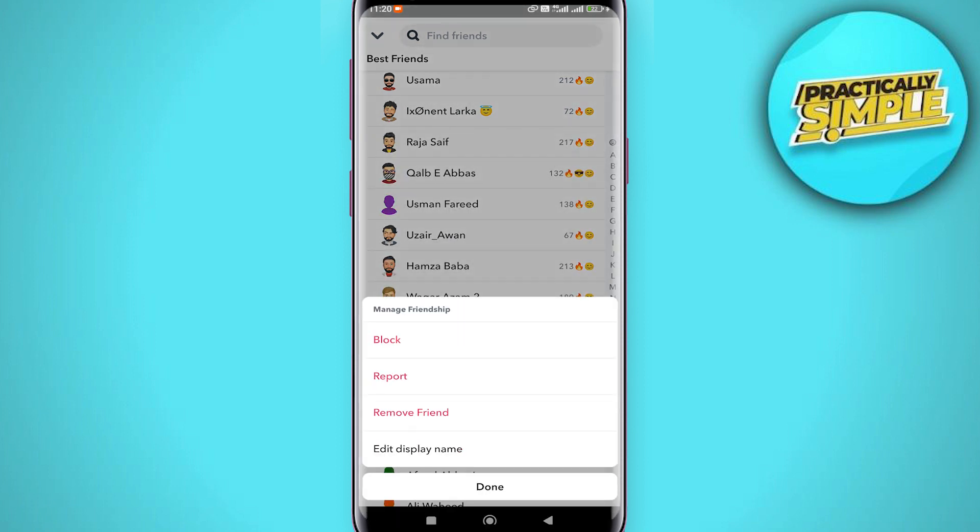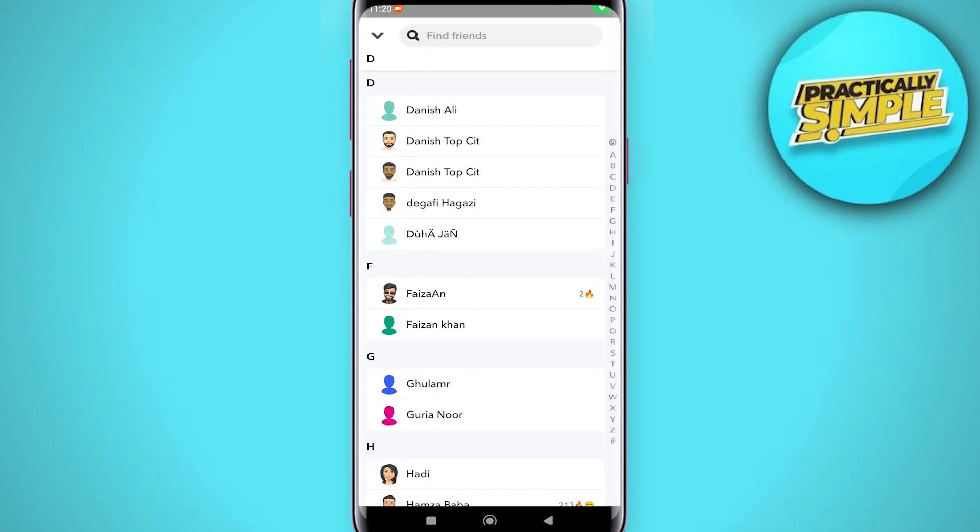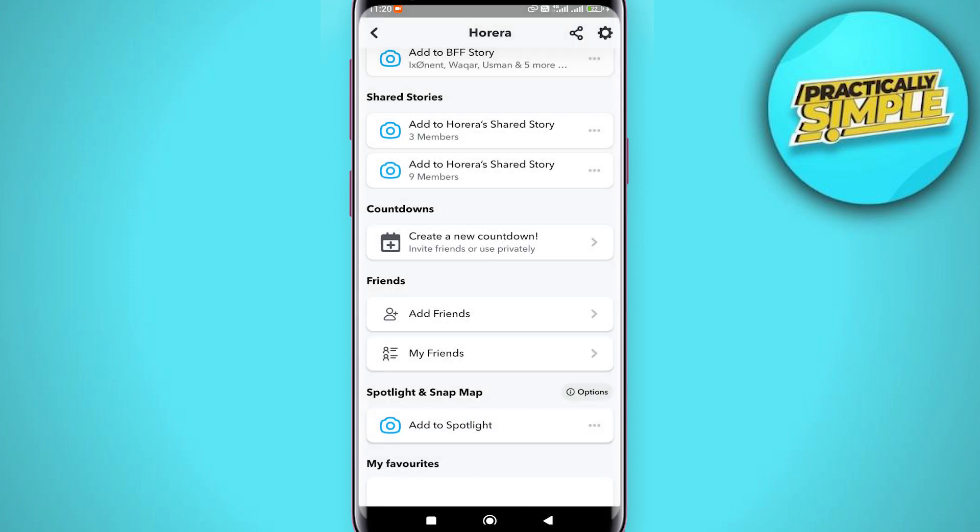You just have to tap and hold on it, then tap on 'Manage Friendship,' and then tap on 'Remove Friend' — and you've got to do that for each and everyone. The only way to mass delete multiple people is to delete your Snapchat completely and start over fresh. That's the only way right now to do it; there is no other way around it.